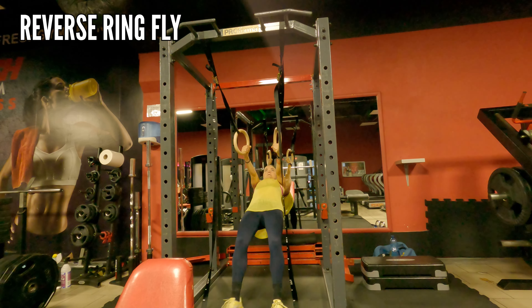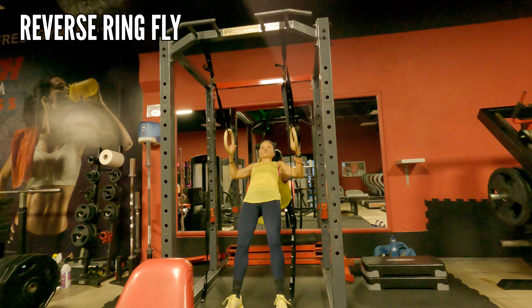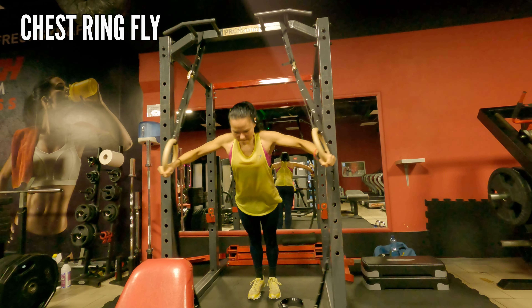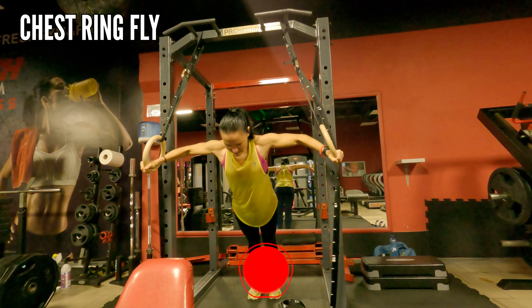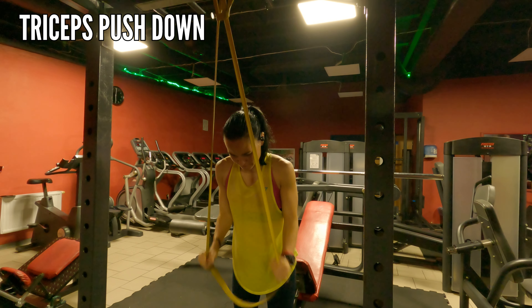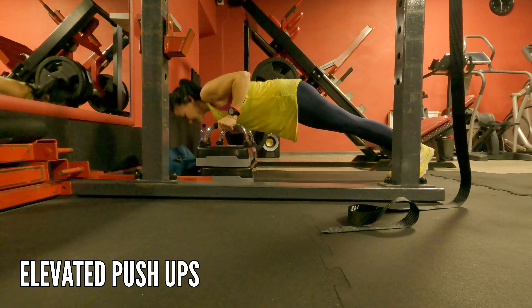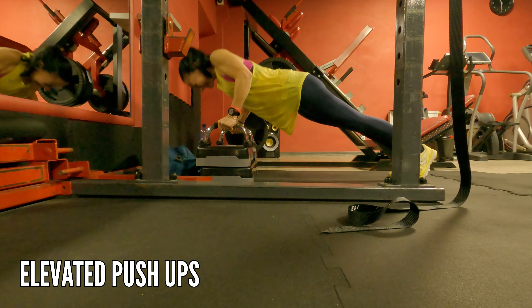If you don't have access to fly machines then you can do reverse ring fly using the Olympic rings — it will target your back muscles like crazy. Then you can do the same with chest ring fly, and look how hard my shoulders and upper body are working. Tricep pushdown next — only the triceps are doing the work, you're not pushing with your whole upper body. It will burn especially when you go to elevated push-ups, which also target your triceps — if you can do more than 10, you are a tough cookie.